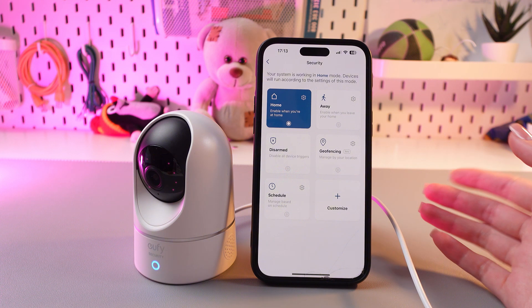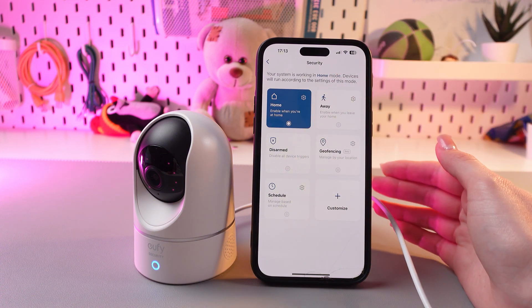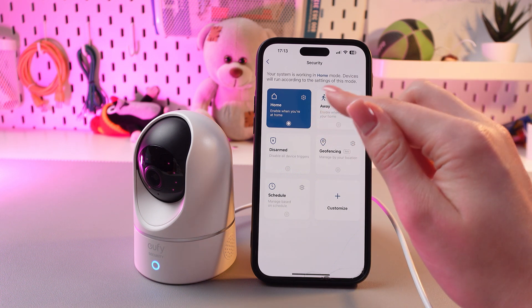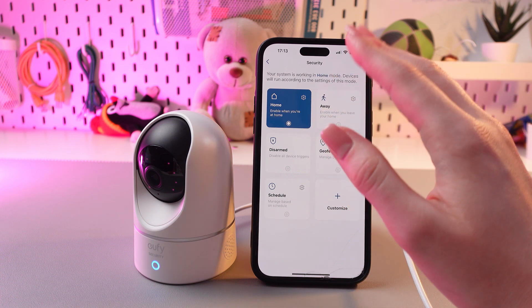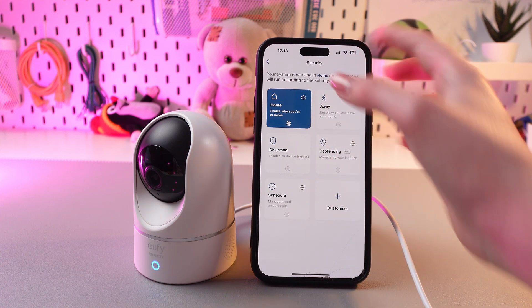If you are at home, just turn on home mode. The camera will work but won't bother you with alarm sounds and notifications. If you want the camera to still record video and send notifications to your phone, just enable record video, push notifications, and home-based camera alarm in the settings.